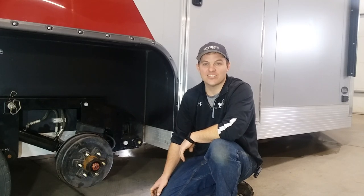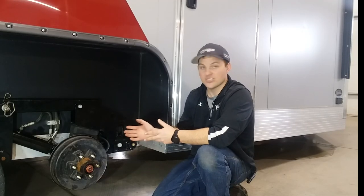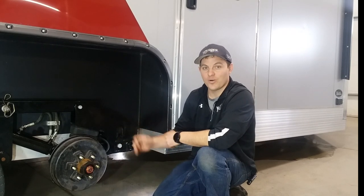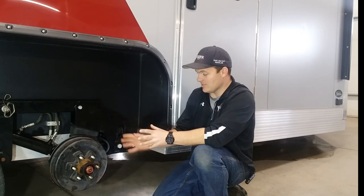Hey guys, Casey, Glacial Lakes Dock, Starbucks, Minnesota here. I'm going to show you some features and maintenance tips on a tandem axle Yeti fish house. This is a hydraulic model, as all of our tandems are. We have this one apart for some service, so before we button it up, I want to show you this with some of the parts removed.